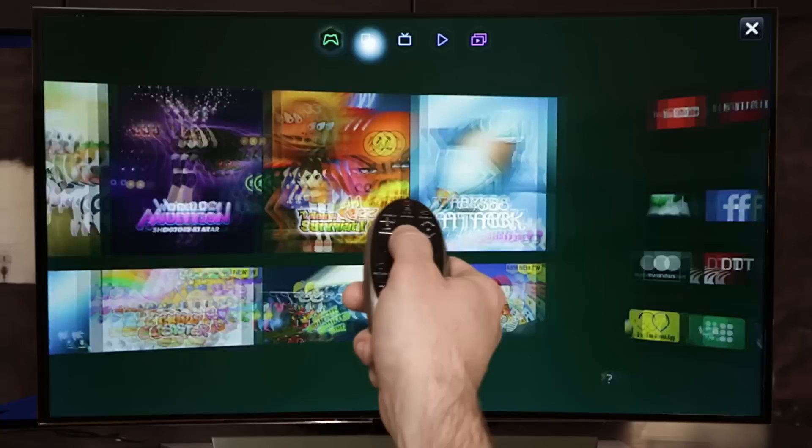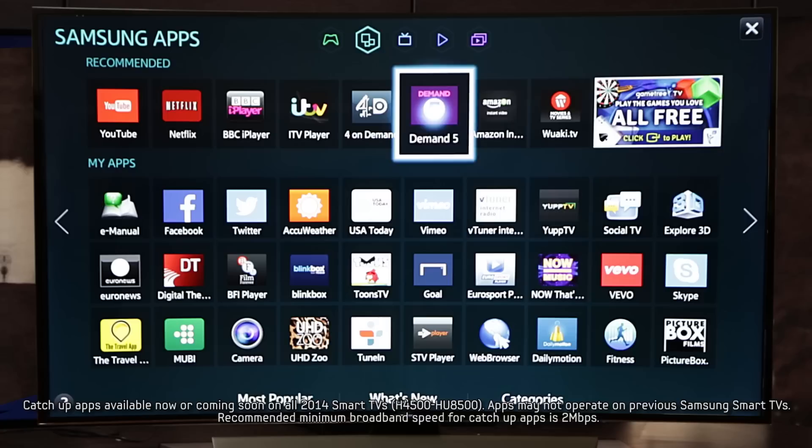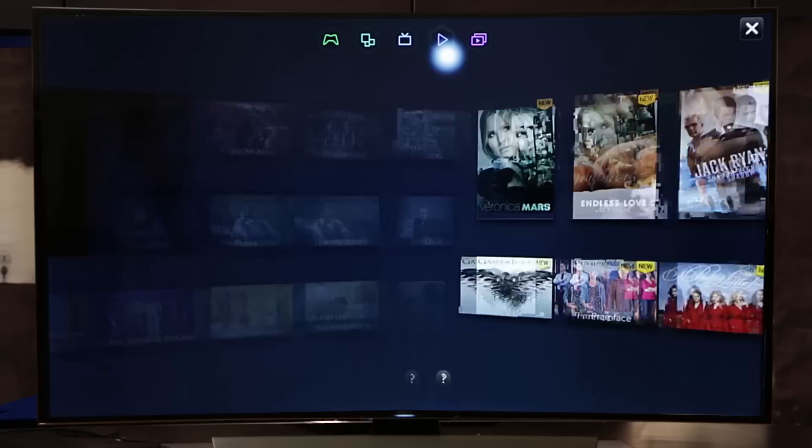The app section features all the main catch-up services you would expect, including BBC iPlayer, ITV Player, 4OD and Demand 5. There are also things like YouTube, video on demand services such as Netflix and Amazon Instant, social media channels such as Facebook and Twitter, as well as a full web browsing experience.